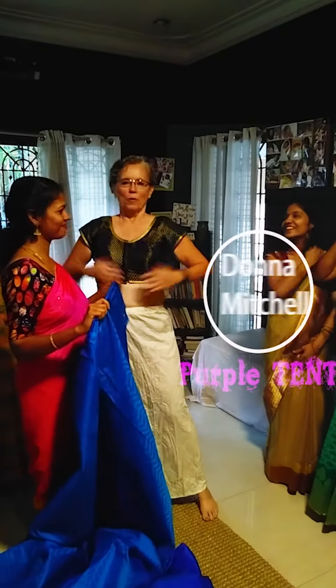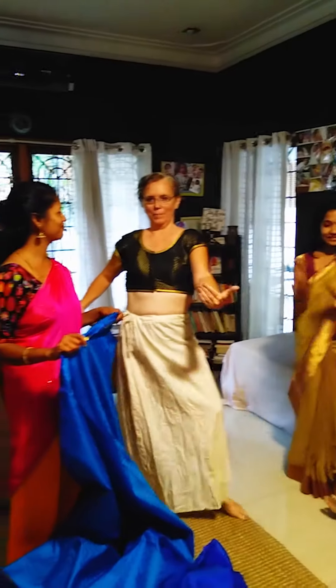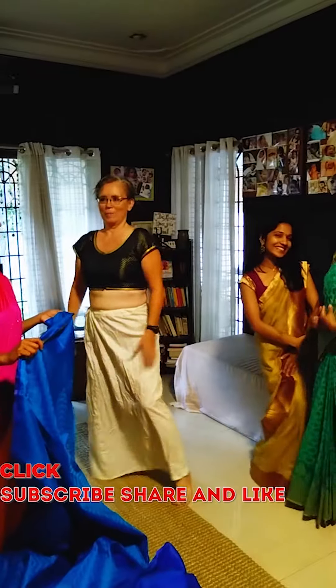Today Indian women help white women put on a sari. It takes all of these beautiful women to put a sari on me. Everybody do a pose, looking beautiful. Beautiful saris, all these beautiful saris.